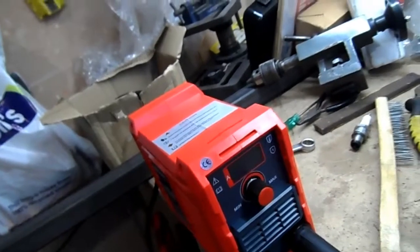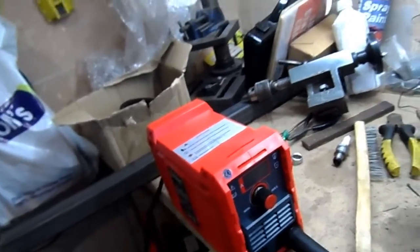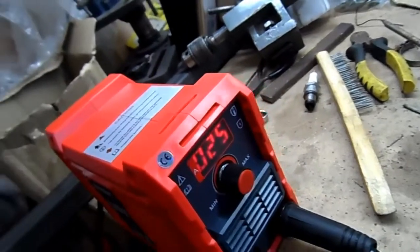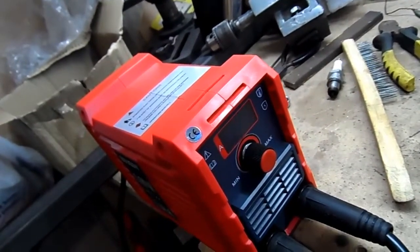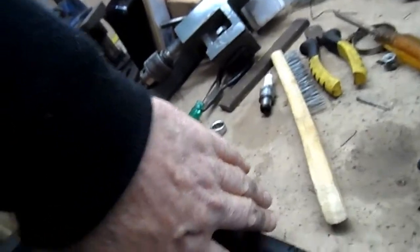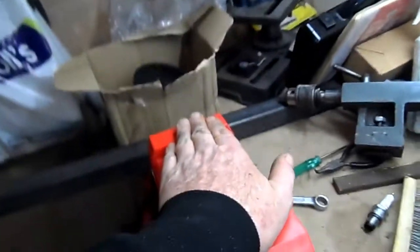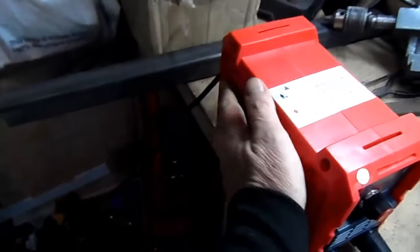When you turn it off, it still blows just to keep it cool. Look at the size of it — I can hide that behind my hand, that's how big it is. It's tiny — well, not tiny tiny, but it's the right size.